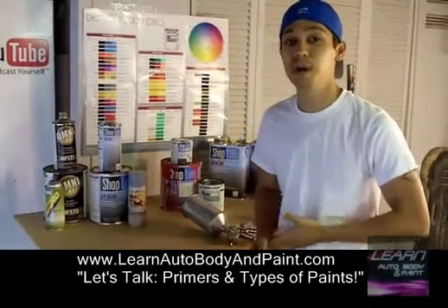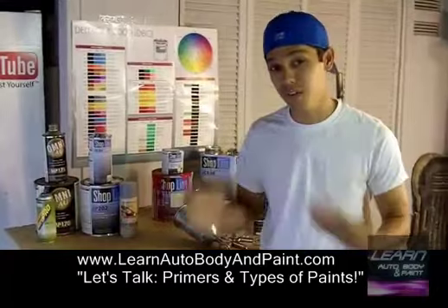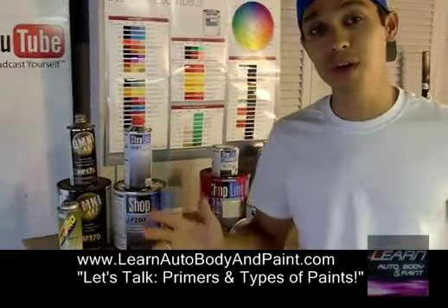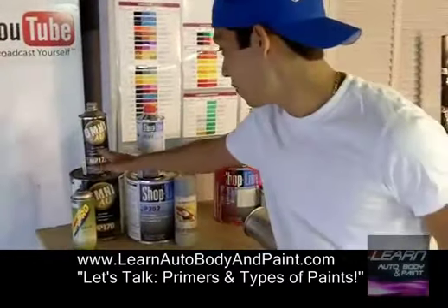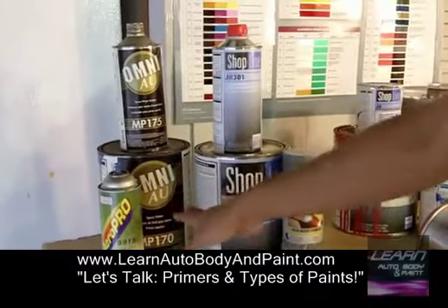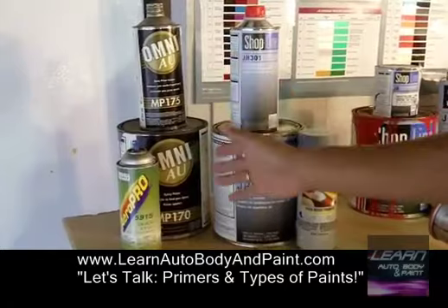When you're first starting on your project, you're going to need a little bit of primer to go over your bodywork areas, your body filler, your scratches, or your glaze putty, whatever you're doing. We have primer. So if you're just starting and you have some metal parts, if you sanded your car down to metal and you have a metal area, you want to make sure to always use an epoxy primer, an etching primer. We have an epoxy etching primer right over here.